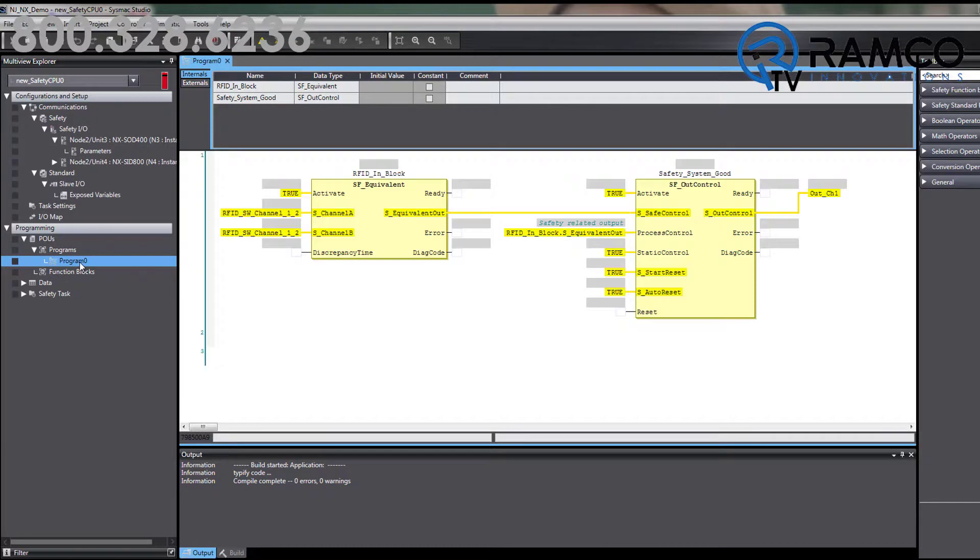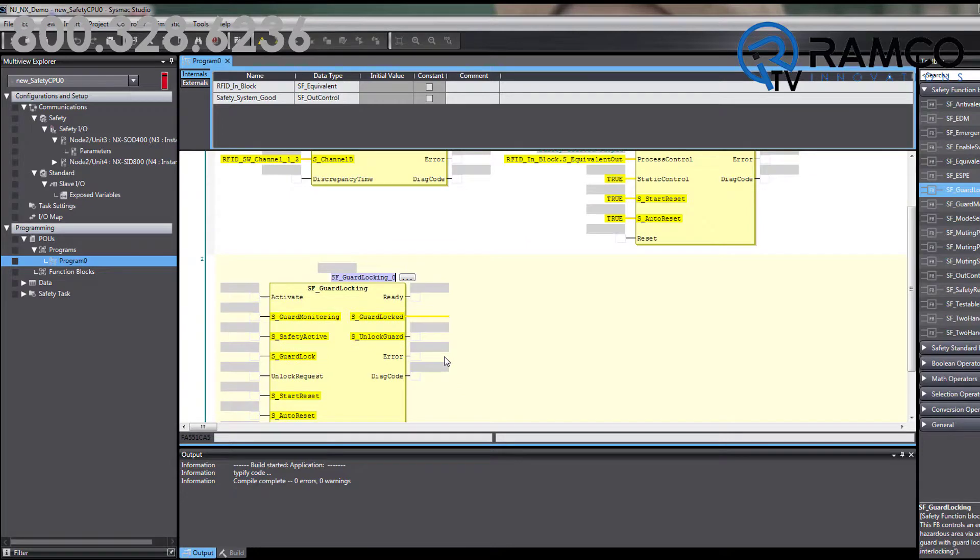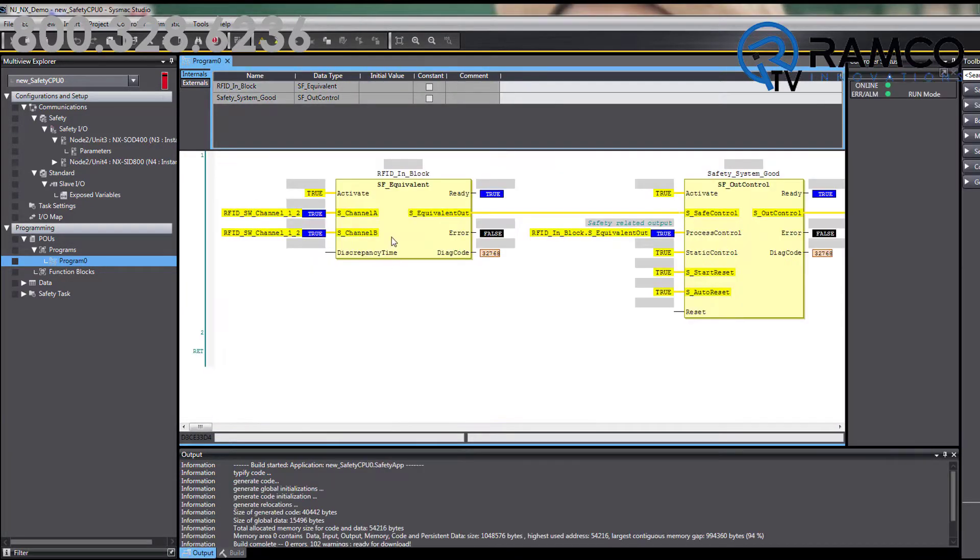Programming of the NX is done in Sysmac Studio using intuitive function block programming. These function blocks also make it easy to troubleshoot your system if problems arise.